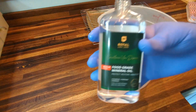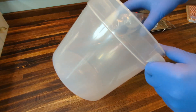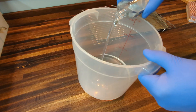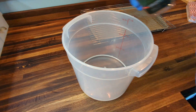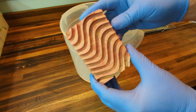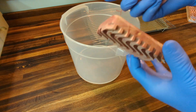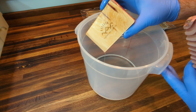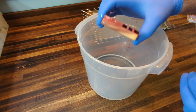Here's the food grade mineral oil from Royal Woodcraft — that's what we're using today. I'll show you how I do it: I just take a little tub, fill it up, and dump the bottle in. The soap dishes have a little weave pattern and a company name laser engraved on the back. I just dip them in and let them soak, then let them drip.